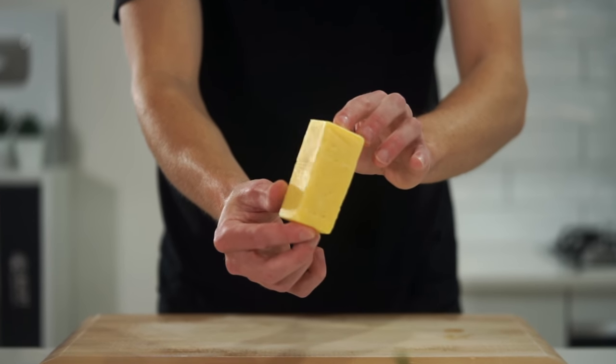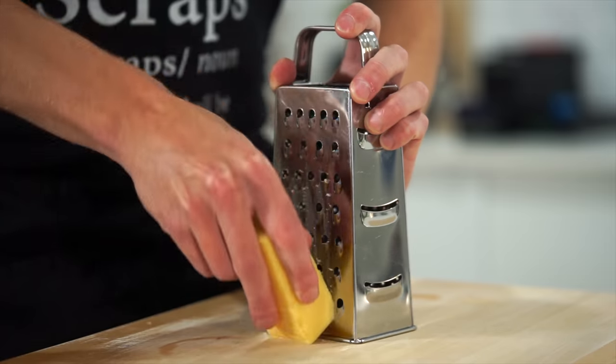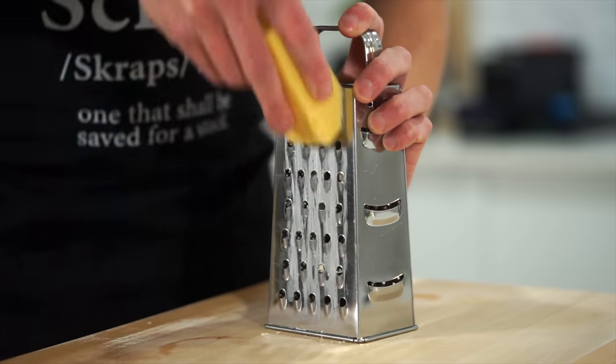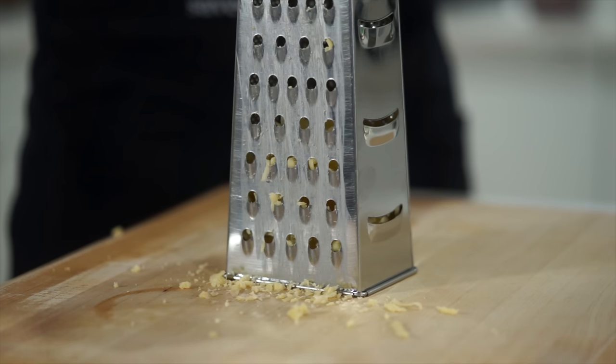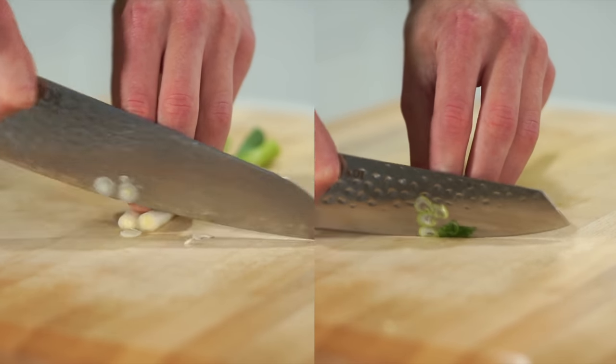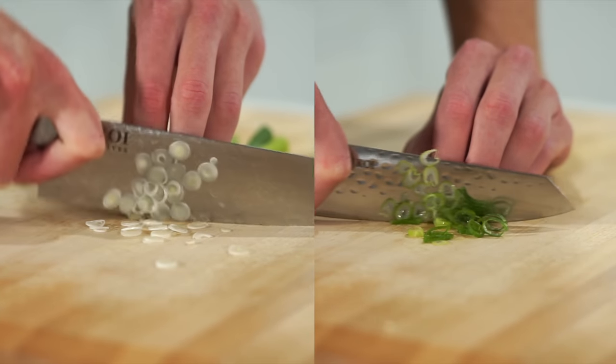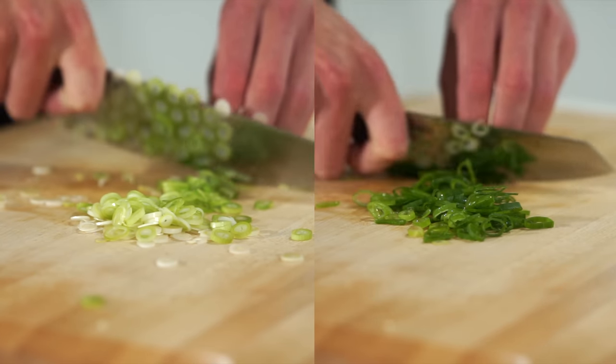Next is 80 grams or 2.8 ounces of cheddar cheese, or any good melting cheese of your choice. Run it along the larger side of a box grater just until you have something that looks like this. We're also going to need two spring onions or scallions with the roots and stems separated — both sliced on a straight angle, with the roots used in the filling and the stems as a garnish.